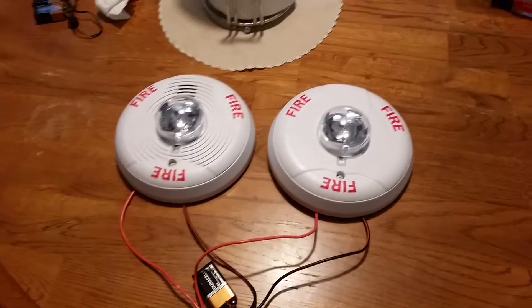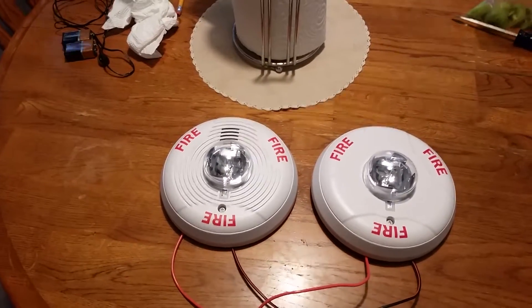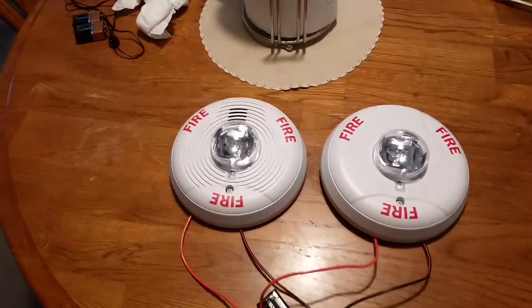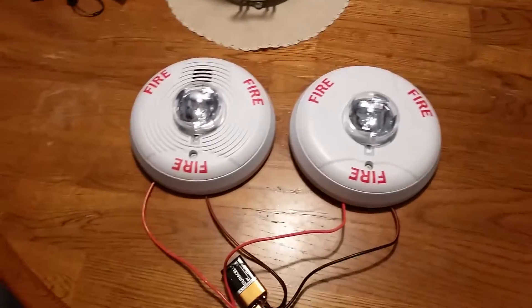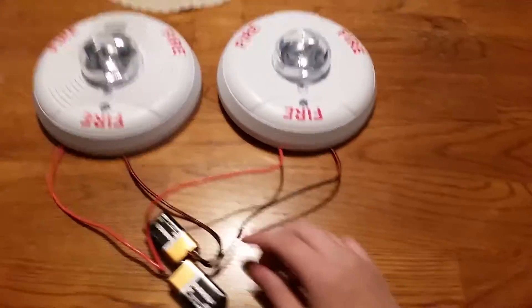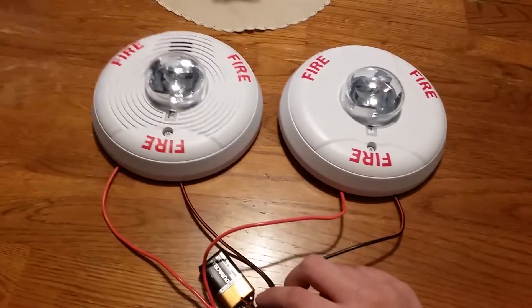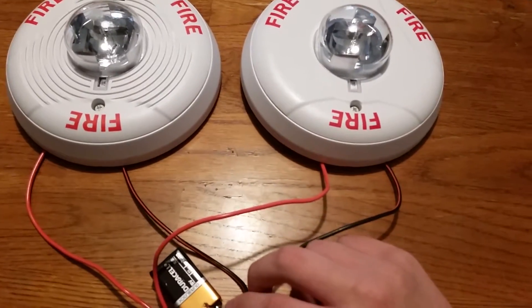Both of the strobes are set on 115 candela, and the horn is set to temporal low volume. It shouldn't be too bad at all, but it's just a Halloween setup — it's going to be pretty short. Are you guys ready for the demonstration that you've never seen me do before?